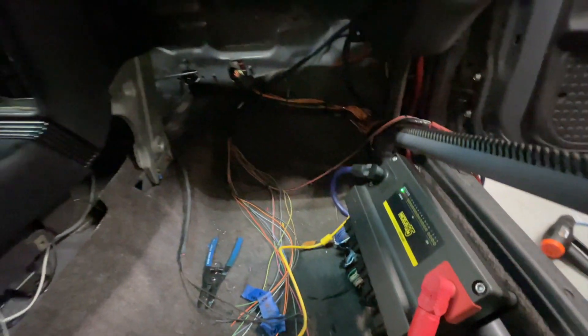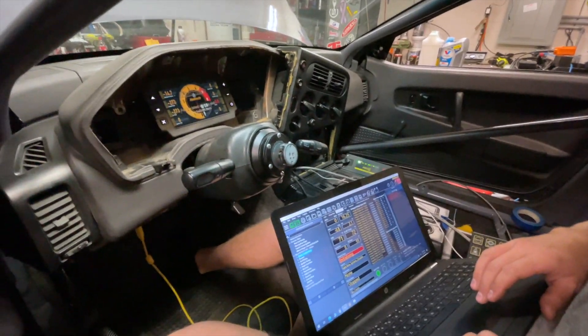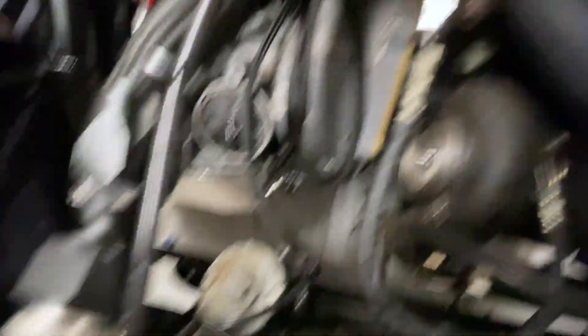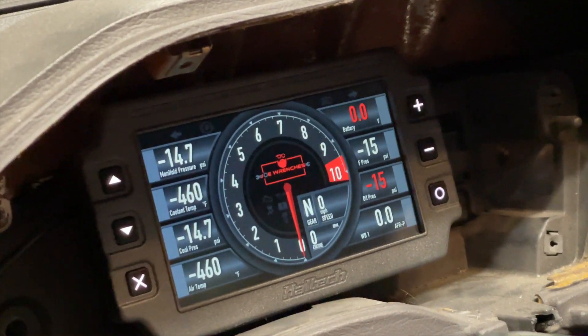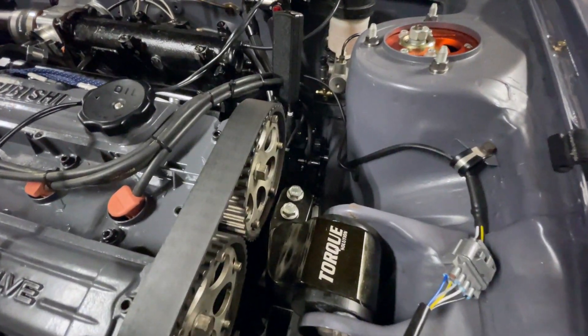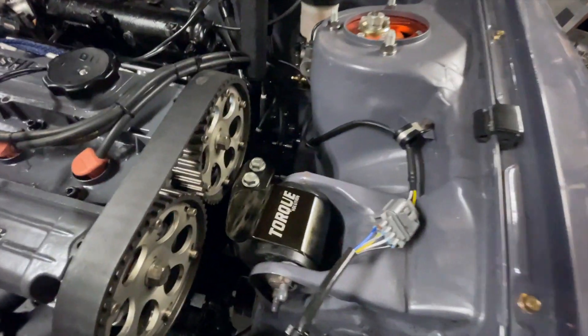We got the basics wired up in here, the ECU is on and we're going to check it out and make sure everything looks good before we try to sync the timing and then start it. All right, it's alive! Looks like we got a dash, some lights over there, and I think I hear a water pump running. We're going to check some stuff out and make sure it all looks right before we get to syncing the timing. Look at that sweet logo on that dash!